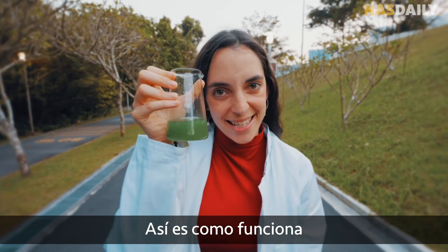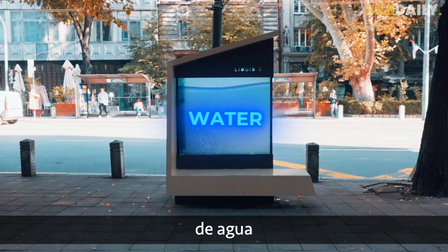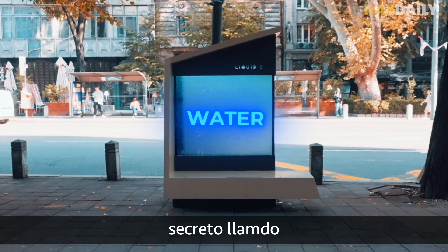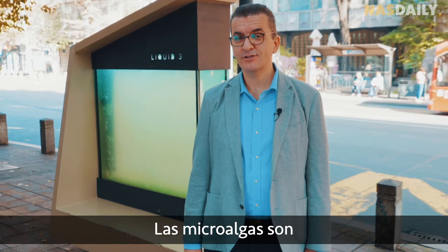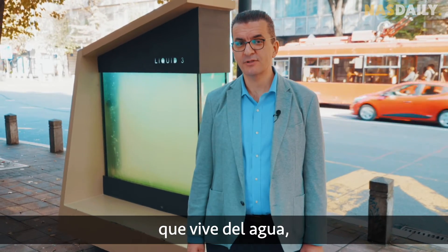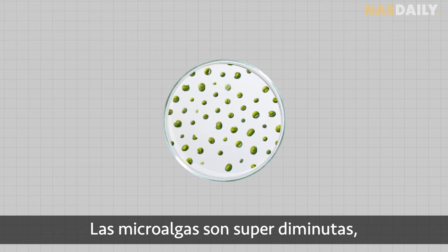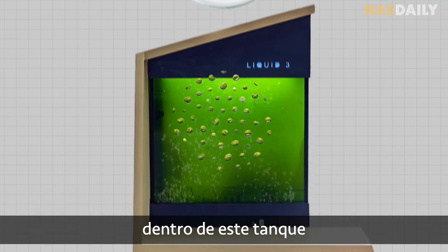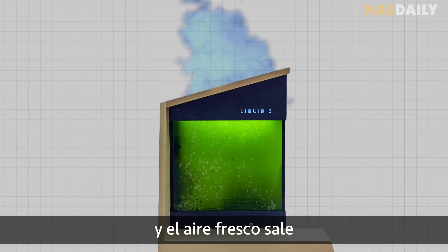Here is how it works. Inside this tank, there's a special mix of water and a secret ingredient called microalgae. Microalgae are basically a type of organism that lives on water, sun, and CO2. Microalgae are super tiny, and when they breathe inside this tank, pollution goes in and fresh air goes out.